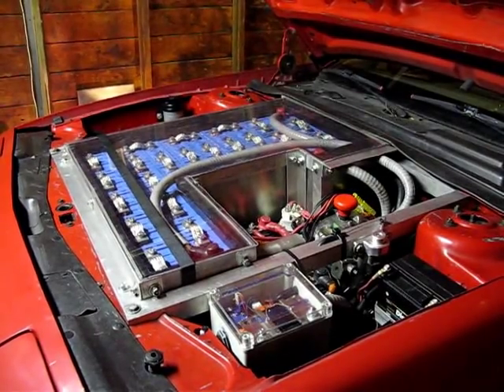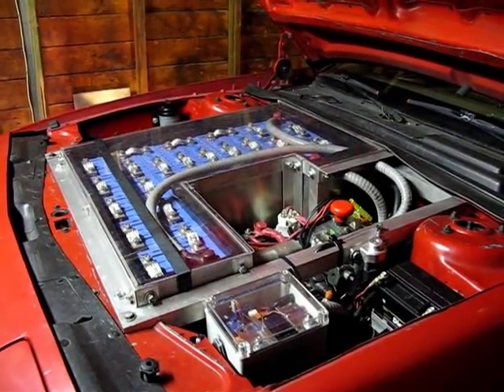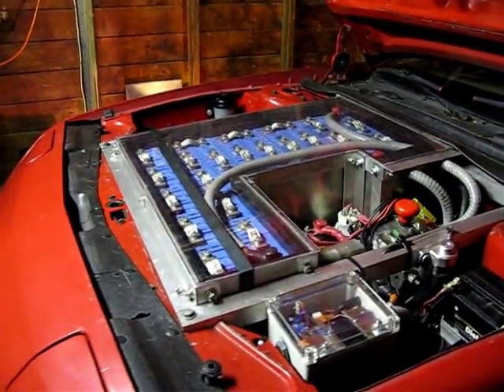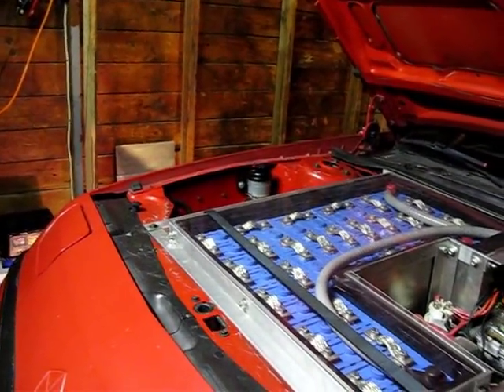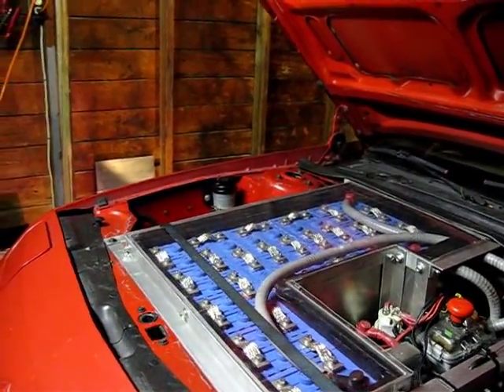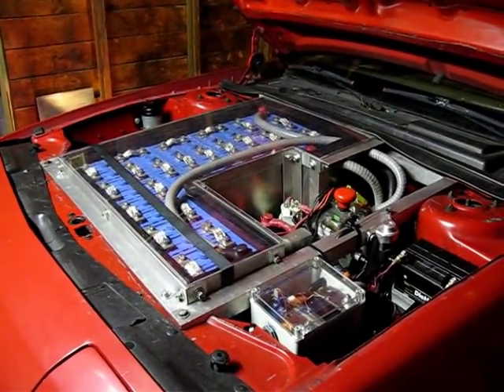Maybe it got too hot again — one of the theories was that the last motor broke due to it getting so hot. Anyway, I'm going to go ahead and pull that grate off of it and try to get that cleaned out. I'll be right back.